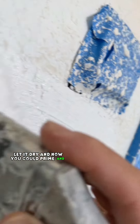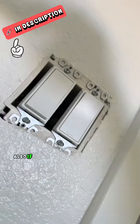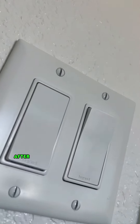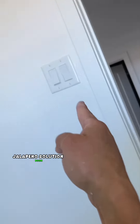Let it dry, and now you can prime and paint. If you got any value from this video, don't forget to follow and subscribe. If you want to get any of the tools and materials I use, just go to my Amazon storefront. If you want to save some money and learn some home repair skills, go check out my new ebook. After you're done painting, you can now put that cover back up. What do you think of the repair? Could I have done something different? Let me know in the comments. And that's it — Jalapeño solution. Boom.